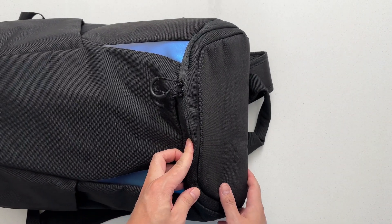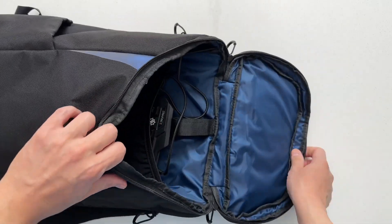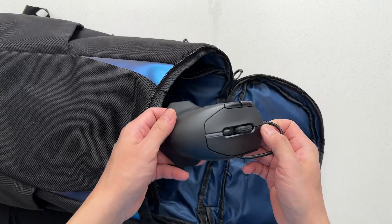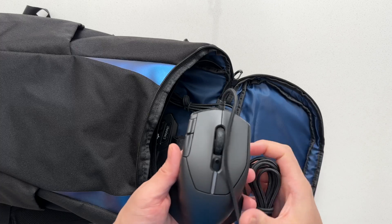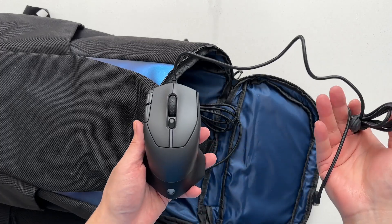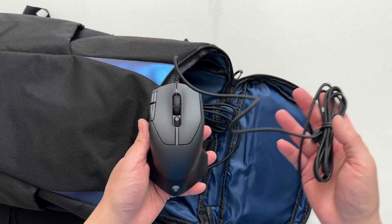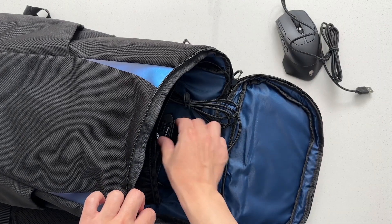Before that, I wanted to go over my go-bag setup for the G15. There might be something you'll find interesting in here. For the bag, I use a 15-inch Lenovo gaming laptop backpack. I keep a wired mouse in here — currently the Alienware mouse. I like it because the settings are all contained in the Alienware Command Center, and it doesn't overdo it with buttons. Just two extra on top and three on the side, and each button is big and easy to press.